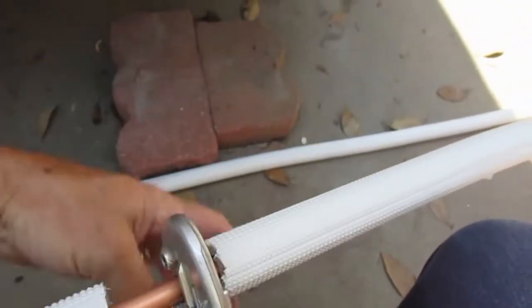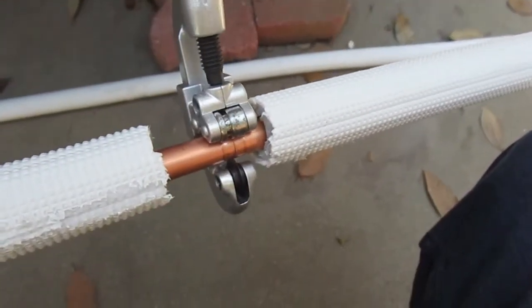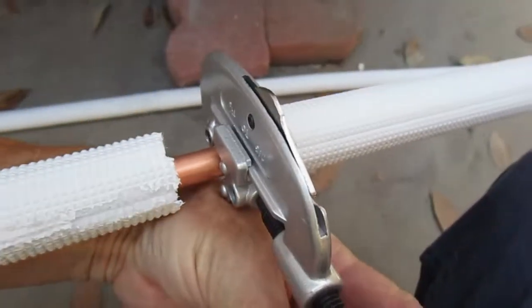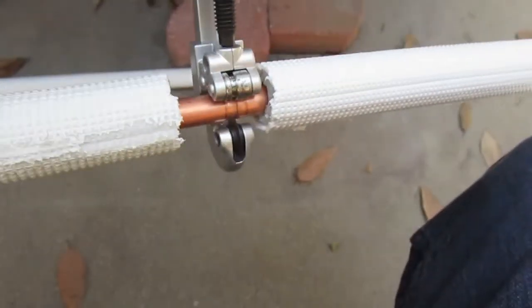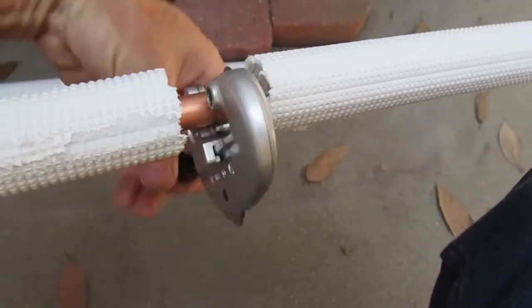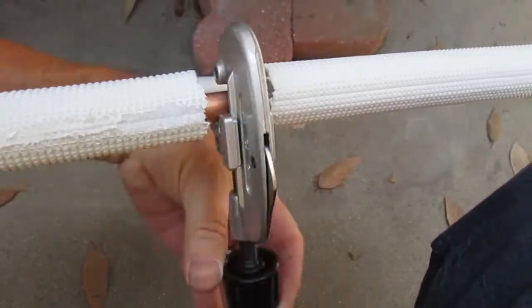After making those bends, the next step was to cut the tubing. I'm using a tube cutter right there. I'm going to show you the cutting in real time because it's a fairly simple process and it doesn't take long. Just arrange your tube cutter where you need it — obviously you need to cut away the insulation to get access to the copper tubing underneath.